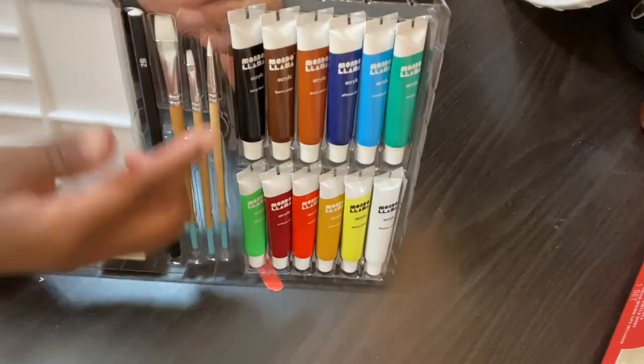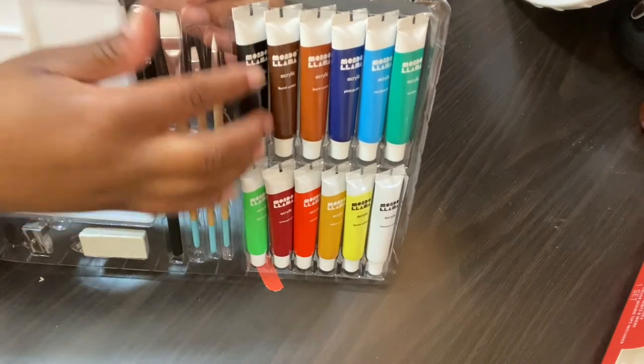Some initial feelings I had when I first interacted with the kit was that it actually had skin shade colors. Whenever I first saw it in the store, it kind of blew my mind that I was seeing burnt sienna, burnt umber, and yellow ochre. This is so important because with even these basic colors — the burnt umber, burnt sienna, yellow ochre, and crimson — you're able to make so many different skin shades that are more realistic.